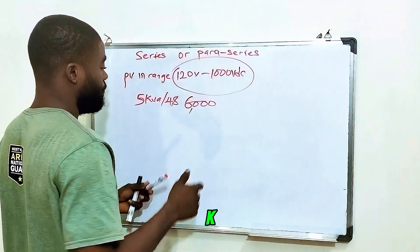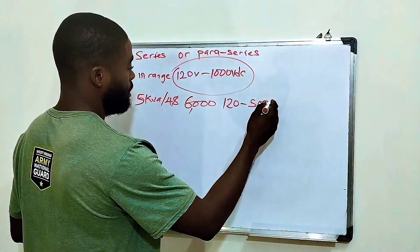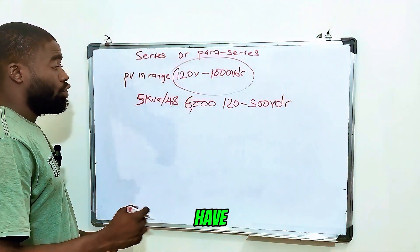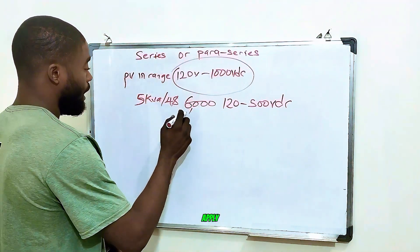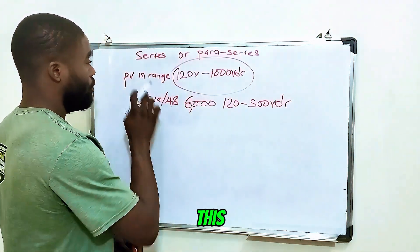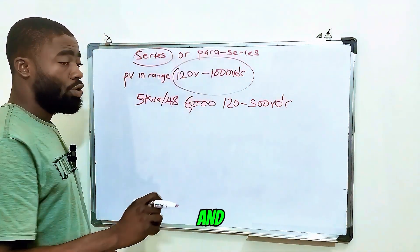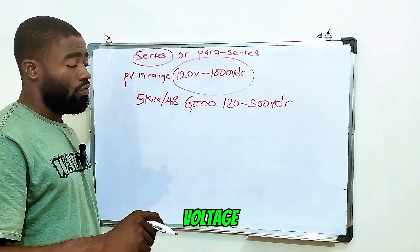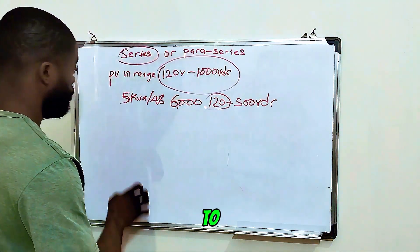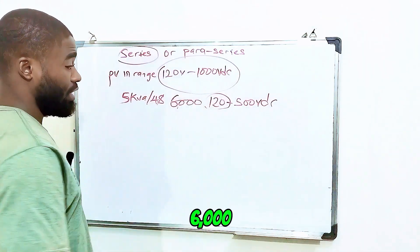So let's assume this 5kVA 48-volt inverter can only accept 120 to 500 volts DC. And you have 12 units of 500-watt solar panels you want to apply to this inverter — what connection is suitable? You can go with either series or para-series, and that also depends on the open-circuit voltage of the solar panel you will be using. Assuming you have 6 units of 500-watt solar panels you want to use on this 5kVA 48-volt inverter which can handle a maximum of 6000 watts.